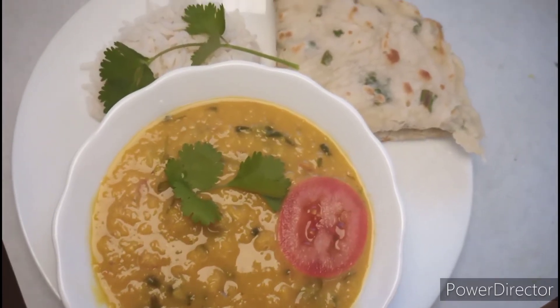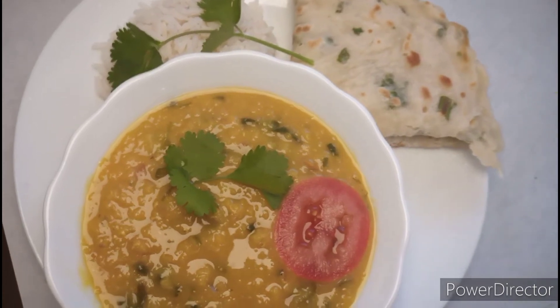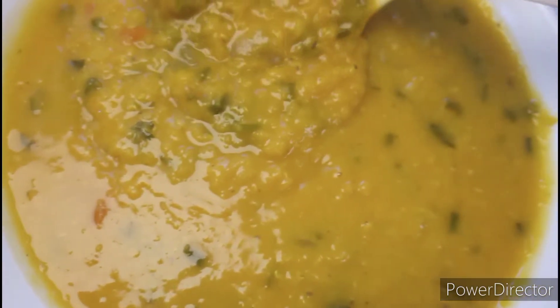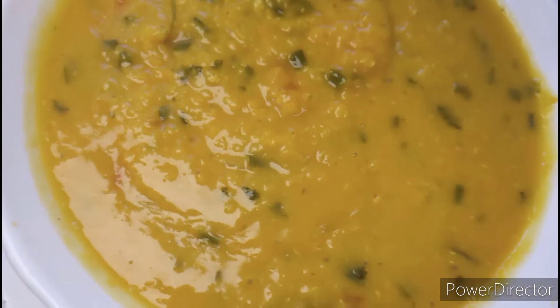Hi everyone, today I am going to share a healthy recipe. If you are looking for the easiest, delicious and healthy recipe, you can try this. Anyone can make it.